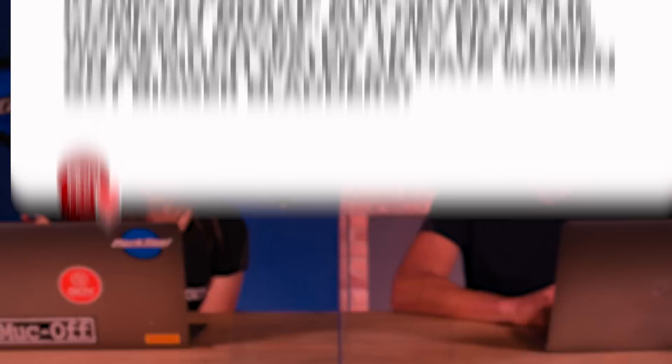Next question is from Tony West: in the men's race we often see them take a comfort break, but we never see it in women's races — do they not take much water, or do women just have much bigger bladders? We do take comfort breaks in races, but obviously they're not going to show you on TV. We just go to the back of the bunch when the race is easy and pull over to the side of the road, jump the other side of the hedge. Our races are also a little bit shorter, so we don't need to stop as much, whereas in the men's they're going for six or seven hours.